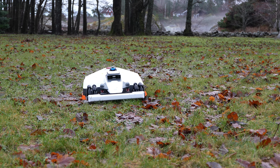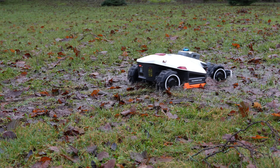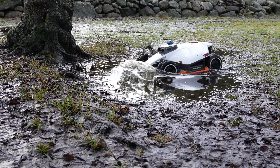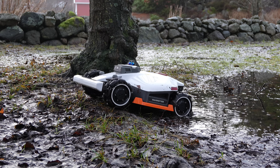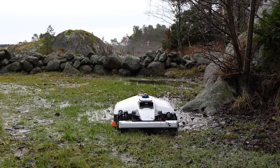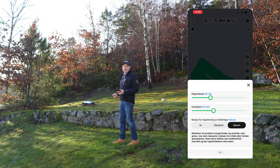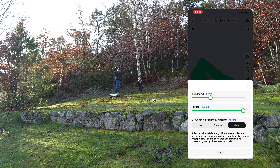It is also IPX6 waterproof rated. As the Luba 3 has higher resolution cameras, it will detect more obstacles with its obstacle avoidance system, which is programmed to recognize over 300 different objects. While it's cutting, you can adjust the speed and cutting height in the app. This model can run up to one meter per second — you can see how fast it's going.